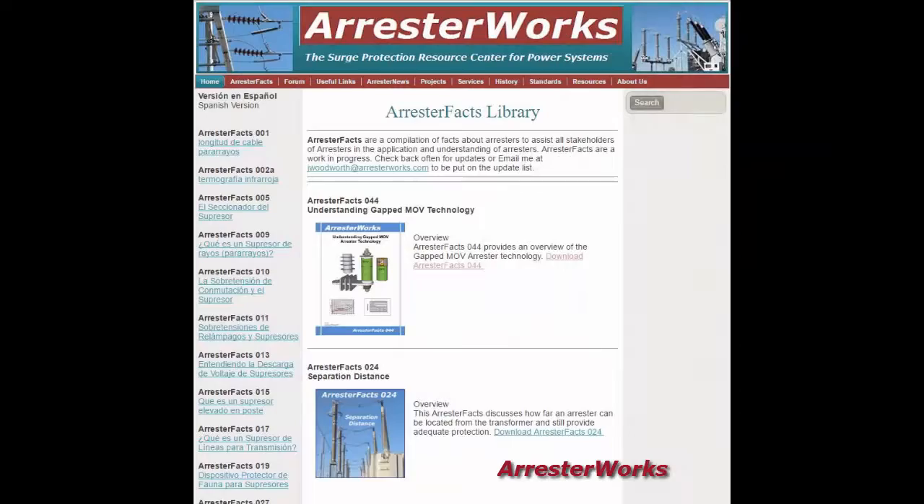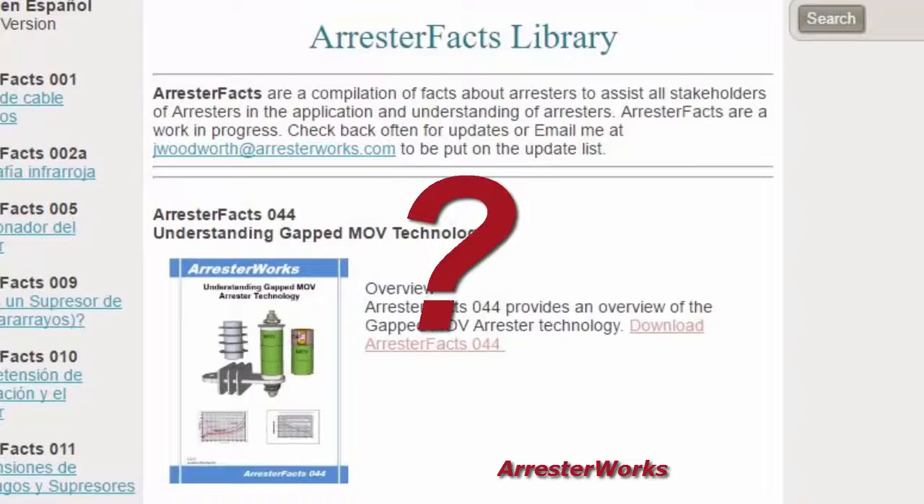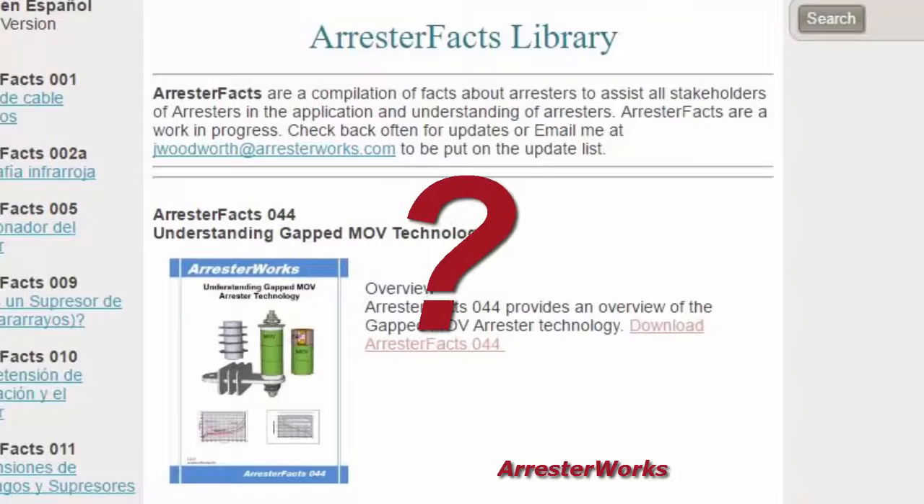This is just a highlight of the information you will find in Arrestor Facts 44. We hope this new addition to our library provides readers with a better understanding of this Arrestor Technology. As always, we welcome any feedback or questions you may have. Remember, ArrestorWorks.com is your surge protection resource center for power systems. Have a great day.